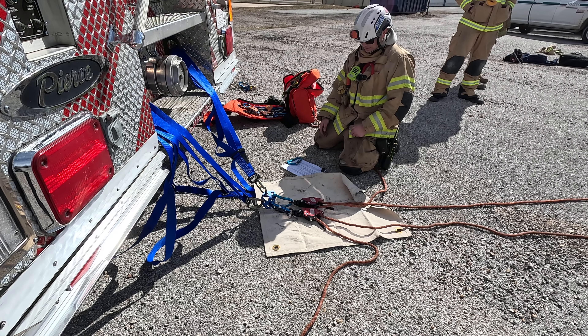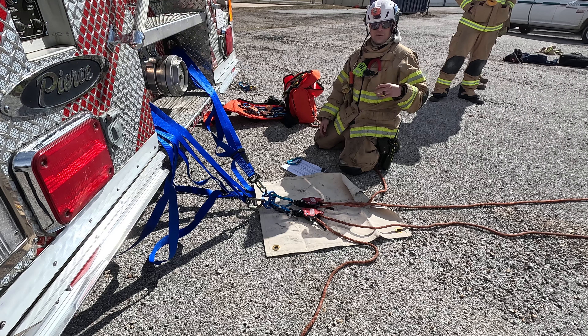Today we're going to talk about the twin tension skate block. This is used to bring a patient down and away from a structure.